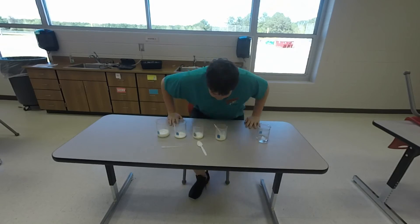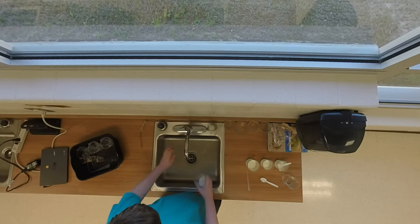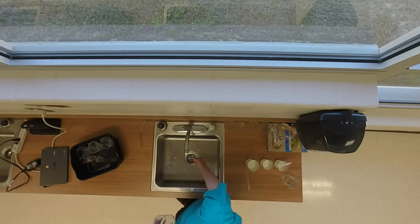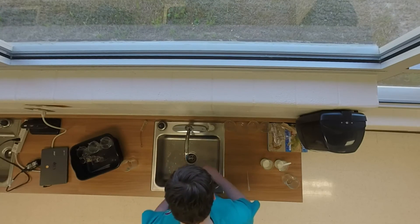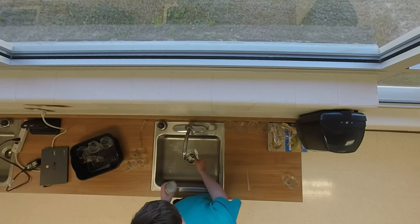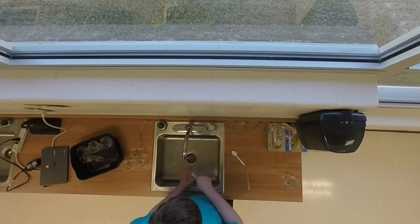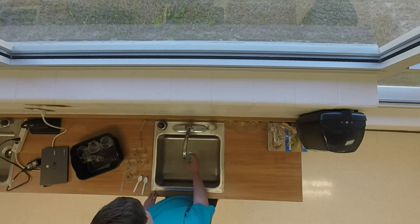Let's clean up. Well, science people, that's all for now. Thanks for watching and have a great day.